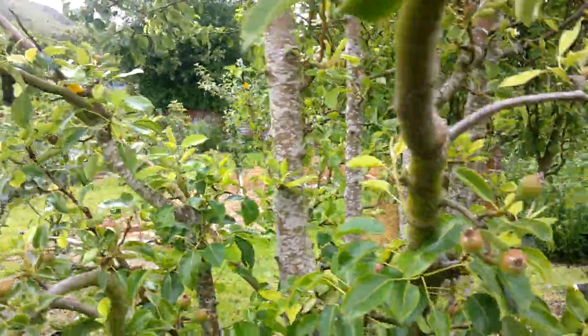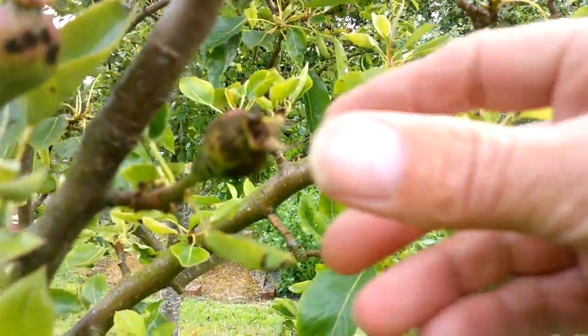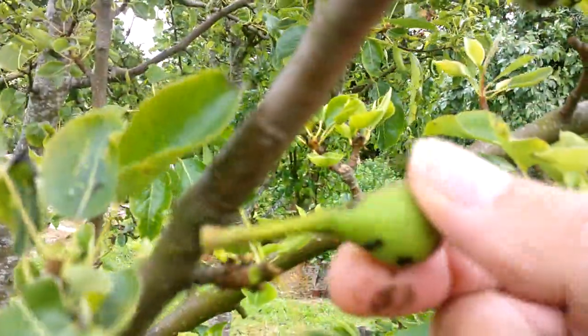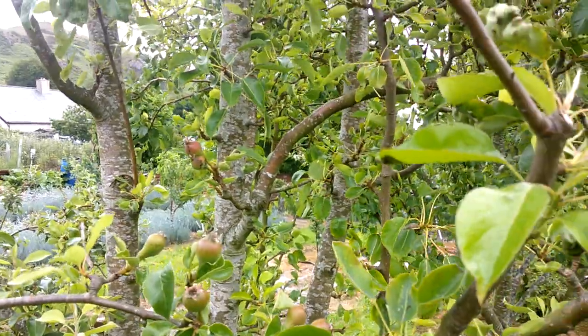I'm just trying to find a better example. Here, for example, we've got this — and a few of them are just dropping off. So I think most of the fruit from this Comice branch is not going to make it — they're just dropping off.